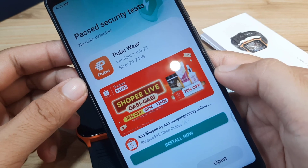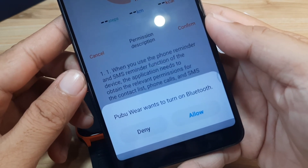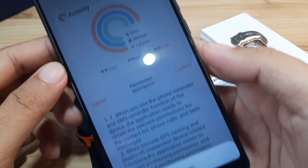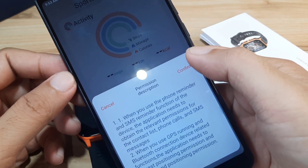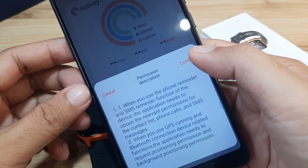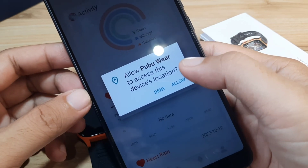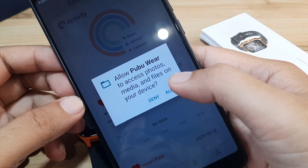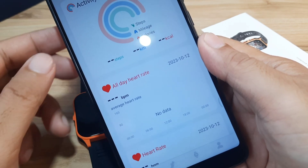This is a step-by-step guide for the PubuWear application. Here we have our first permission: PubuWear wants to turn on Bluetooth — allow. Then another permission: the application needs relevant permission for phone reminder and SMS reminder — confirm. Allow PubuWear to access device location, and allow access to photos, media, and files on your device.